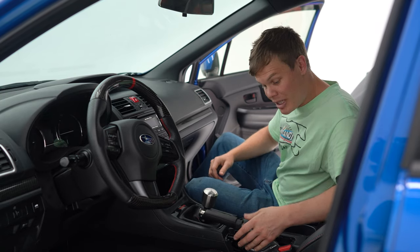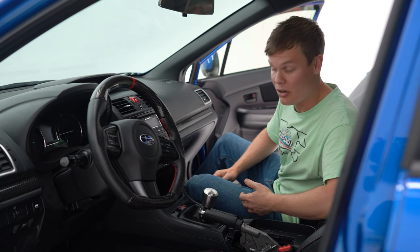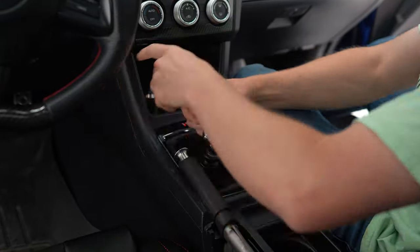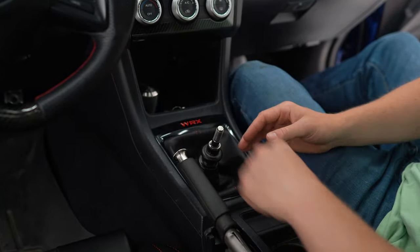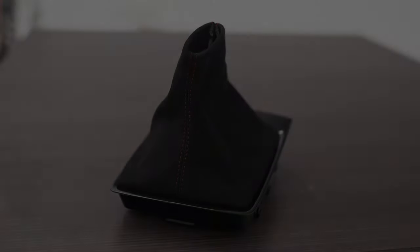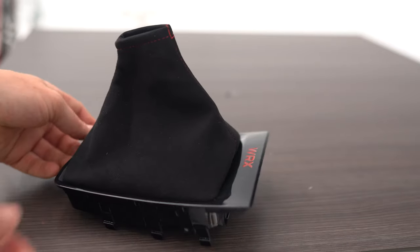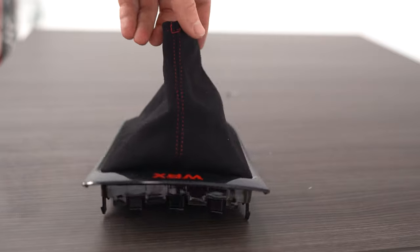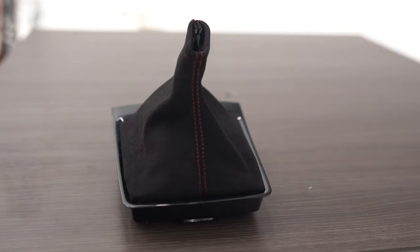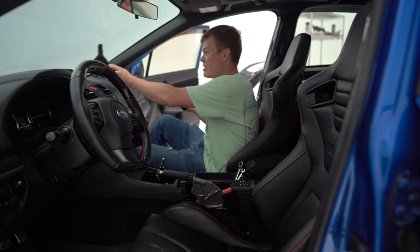While we wait on this e-brake boot to dry, I'm going to go ahead and remove the shift boot since I have a matching JDM Station Alcantara shift boot. That way everything is going to match and look nice together. Here is the final product of the Alcantara shift boot installed on our WRX trim. You got the WRX logo still, and you got this nice Alcantara suede material with this red stitching. I think it's going to look really nice when it's installed in the car. Now for the fun part, let's put these back in the car and see how they look.